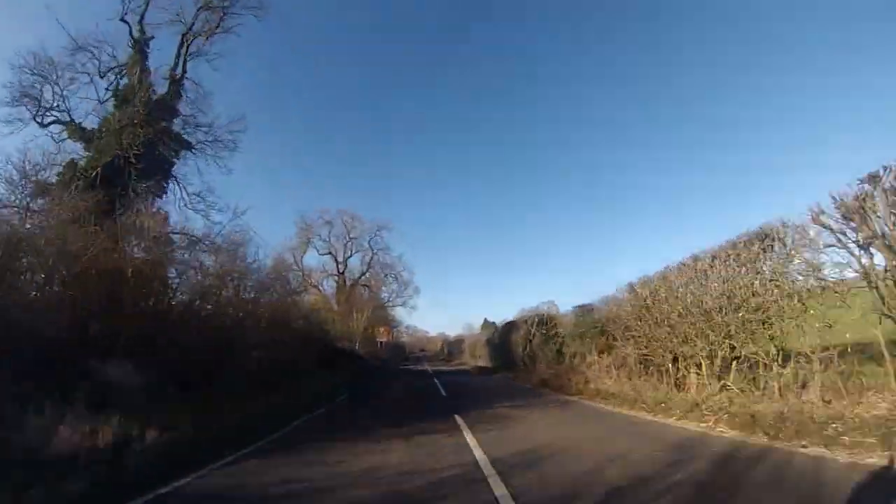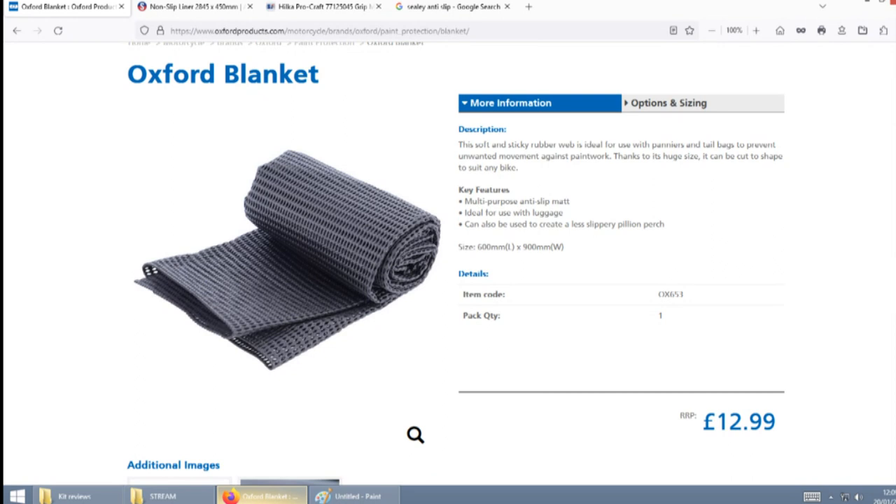Their blanket is 900mm by 600mm and comes in at £12.99. But looking at this, you get 0.54 square metres of the matting and that works out at about £24.00 and a few pence per square metre.